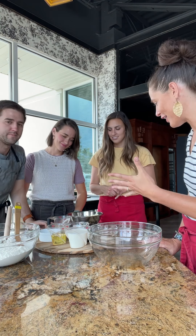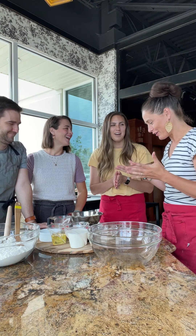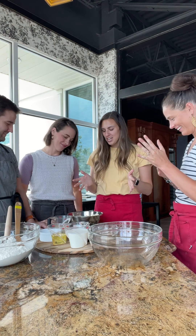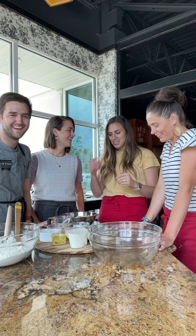We've got our ingredients and we're ready to make some donuts. Brooke, we can't tell you how excited we are — you've really hyped these up, no pressure! All the ingredients are ready to go, so we're just going to take this starchy potato water to get started.